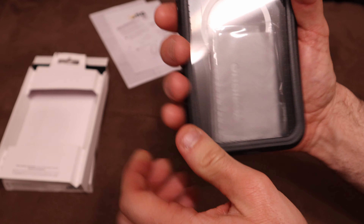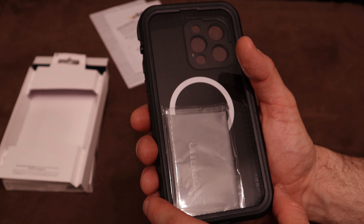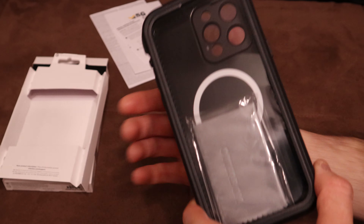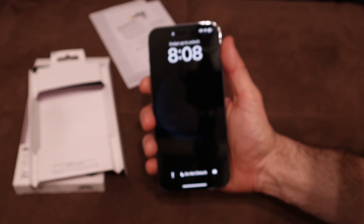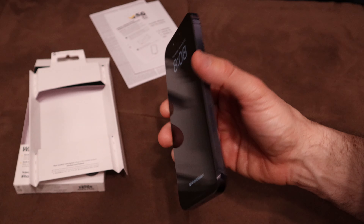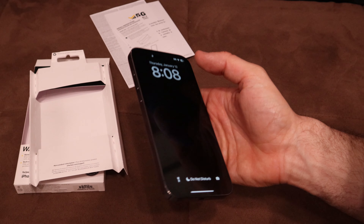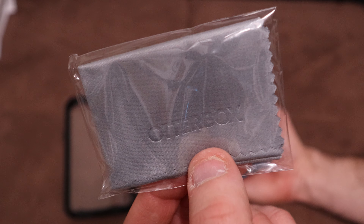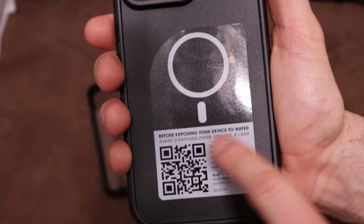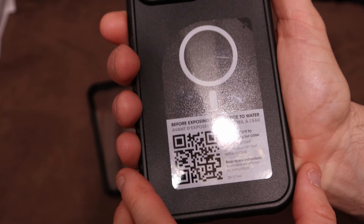The ports, the speakers — everything is completely covered. I don't switch cases, so what I'm looking for is longevity with my iPhone 14 Pro Max. This is actually the first Max iPhone I've ever had; my last one was an iPhone 13 Pro. I got it in the new deep purple, which I really like. You also get an OtterBox branded cloth to wipe down the case screens or your phone.